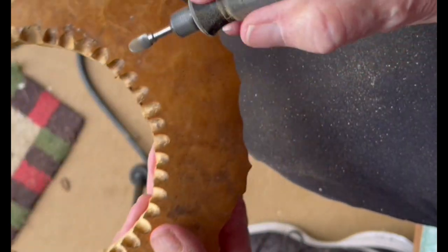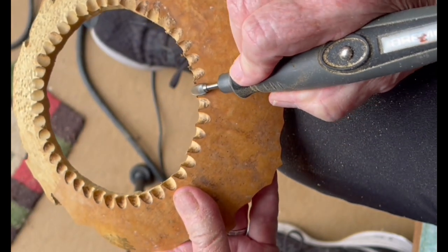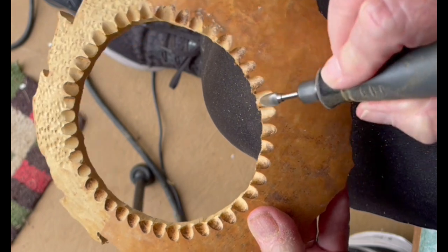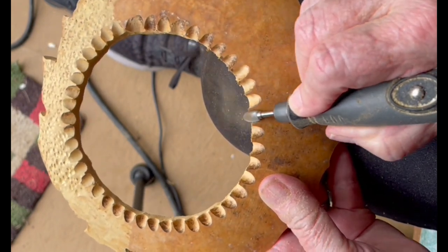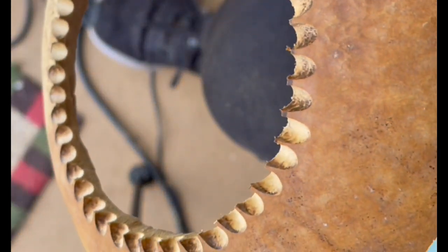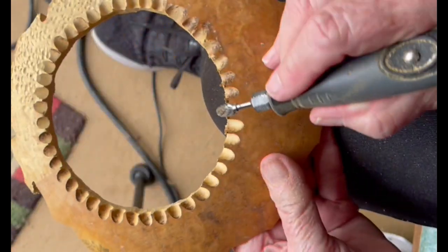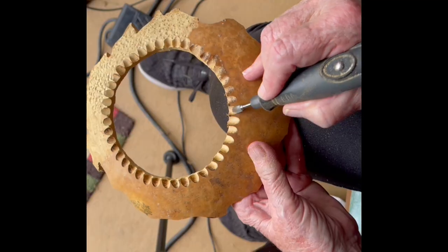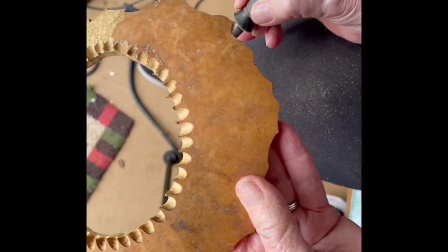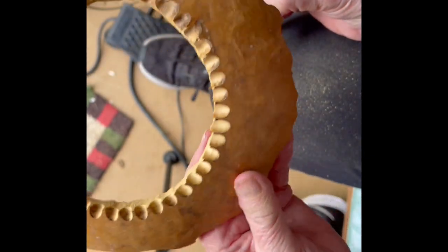I take the bud bit and lay it on its side, like this. That creates real pretty scalloped edges — they're really, really pretty. You can make them as wide or as deep as you want. They're real easy. You can practice that on a piece of old wood or something.